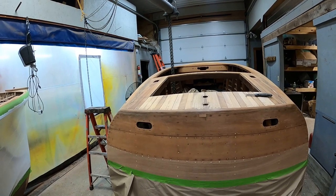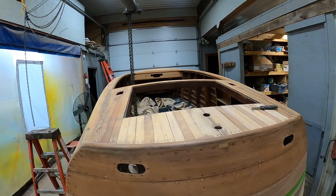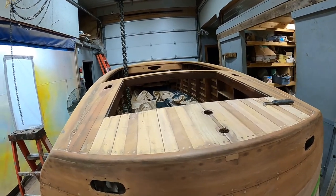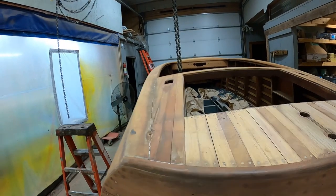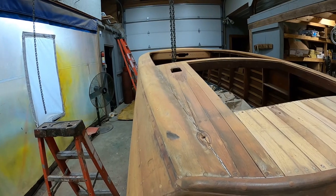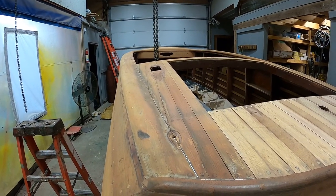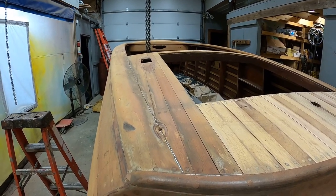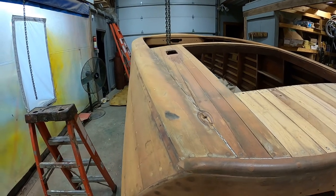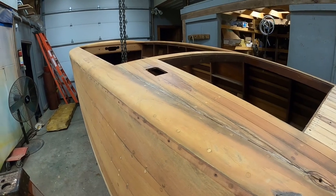She's blasted through another major milestone — we've finished stripping the entire hull. We've begun the next steps before we can bleach her. I thought I would walk us through several issues that we've encountered, and that you will encounter when it's your turn to restore or preserve one of these wonderful old woodies.